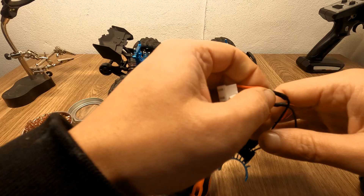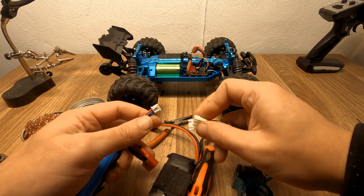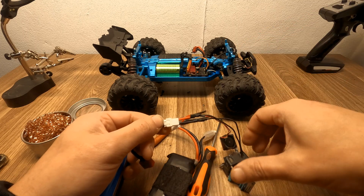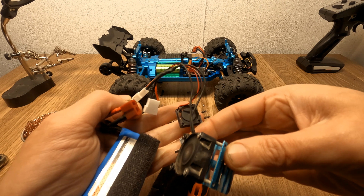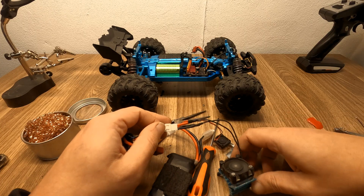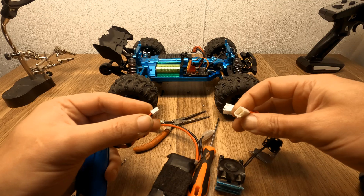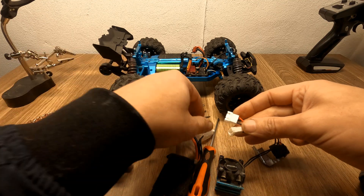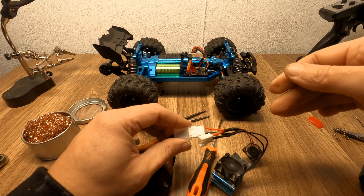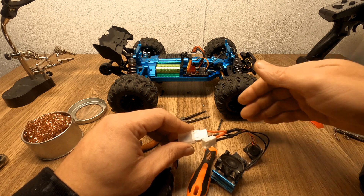After finishing the soldering, you should test it before installing anything on the car. Testing on 2S — you can see the fans are blowing in the right direction. It works from the balance plug. On 3S, of course, the fans have much more power, which is louder, but that's also good — it will keep the car cooler.